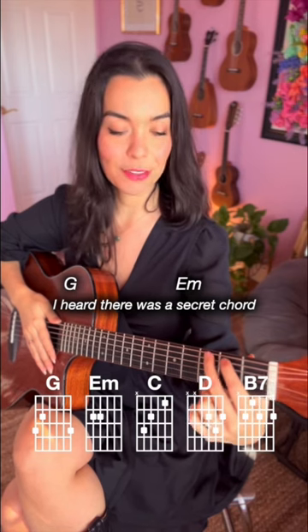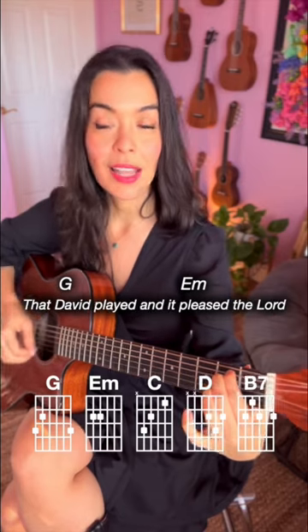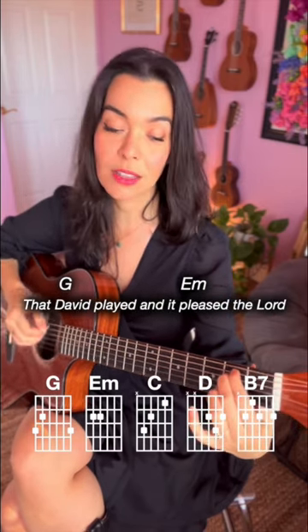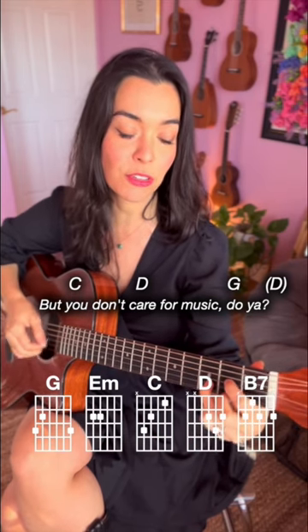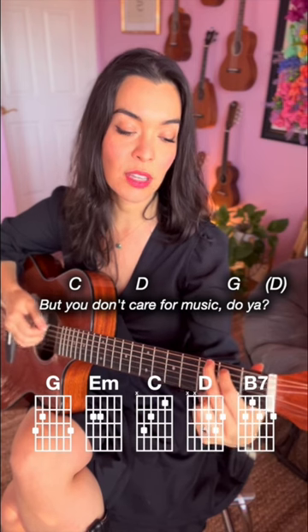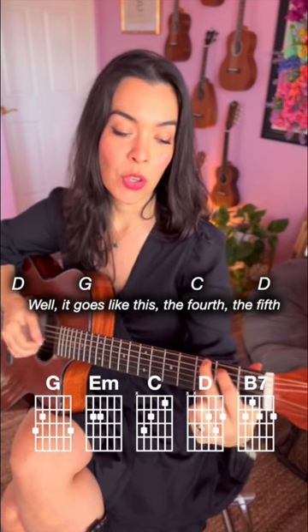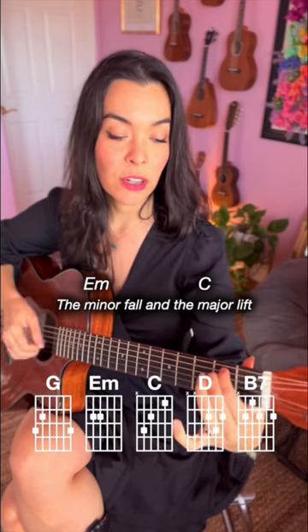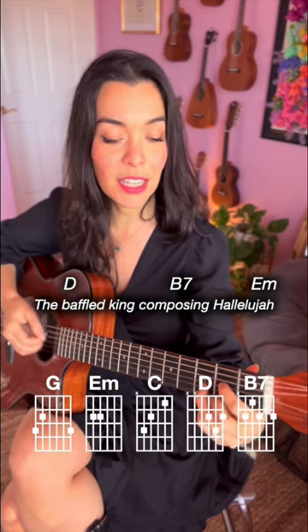1, 2, 3, 4, 5. I heard there was a secret chord that David played and it pleased the Lord. But you don't really care for music, do you? Well, it goes like this: the fourth, the fifth, the minor fall, the major lift, the baffled king.